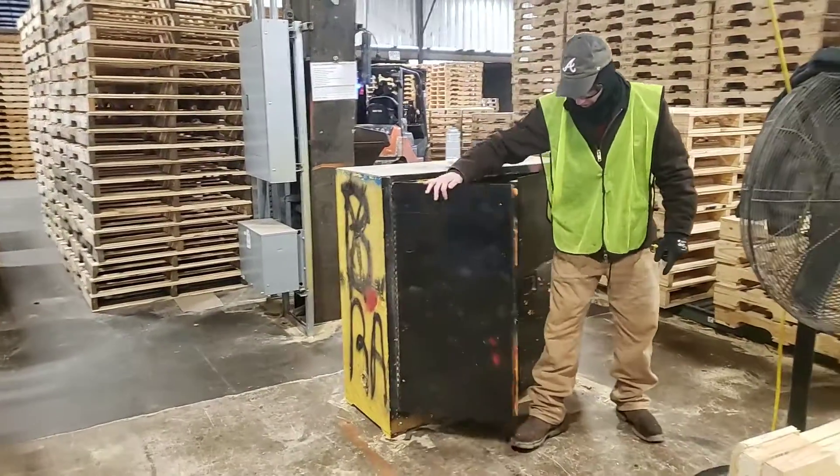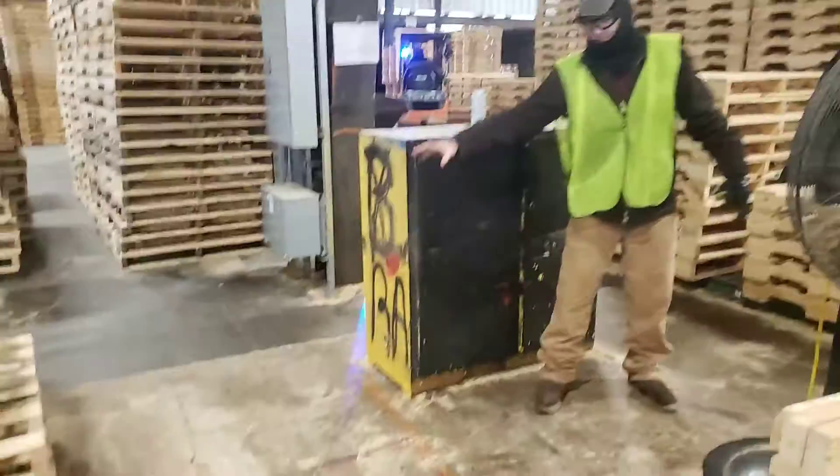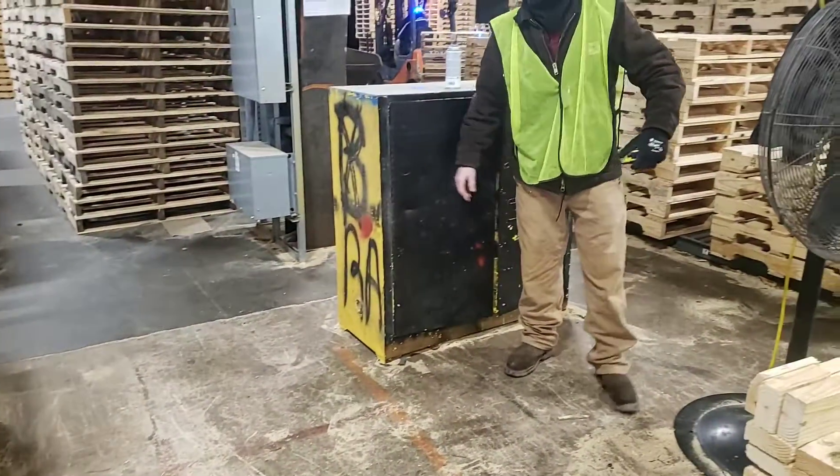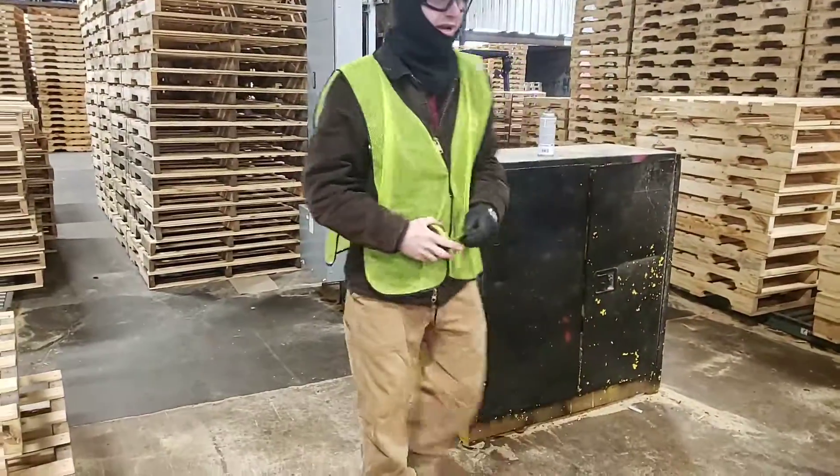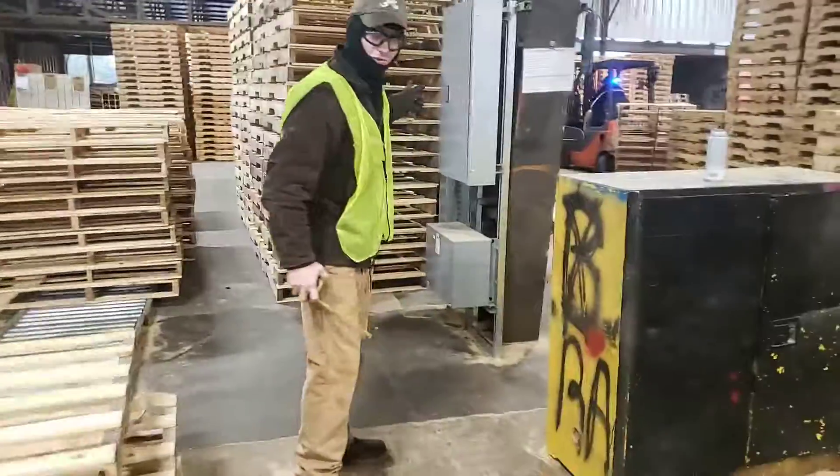You need to keep all the sawdust away from around the bottom of this box because that could be a fire hazard, and close it up after every time you open it.